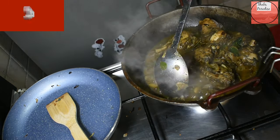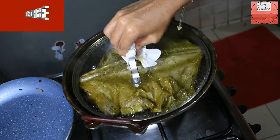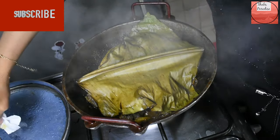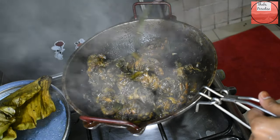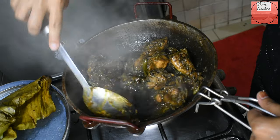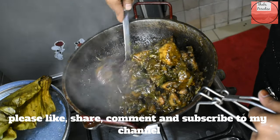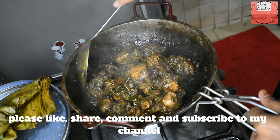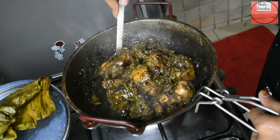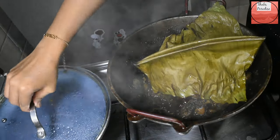If you like this video, please like and share your feedback. Please comment below and subscribe to our channel and click the bell icon.